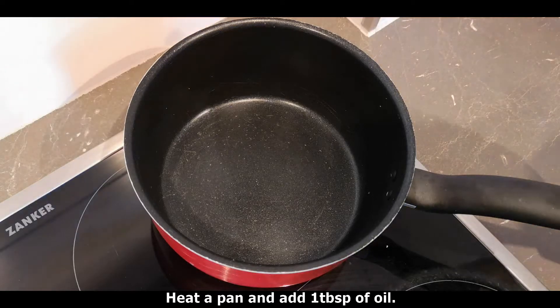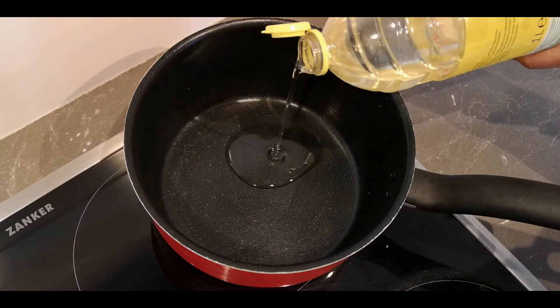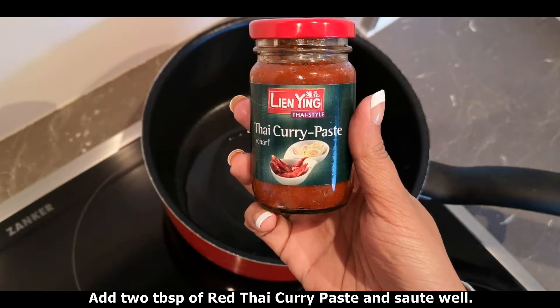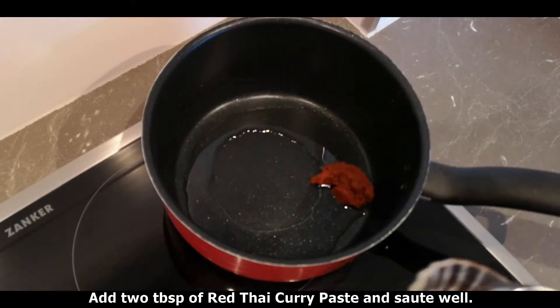I am going to make a pan here. I will use 1 tablespoon of coconut oil. I am going to add red Thai curry paste — 2 tablespoons.